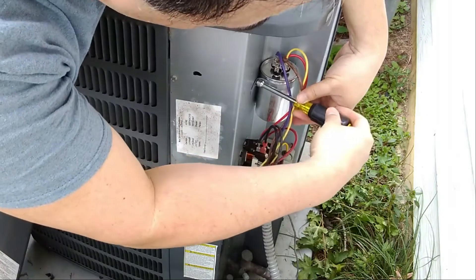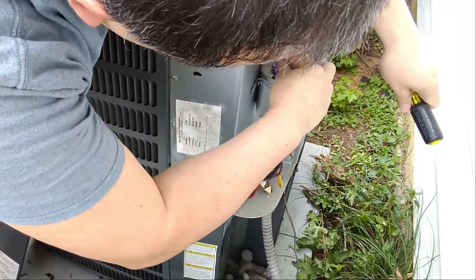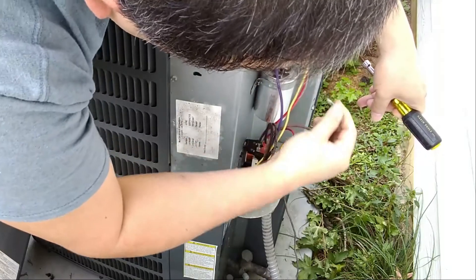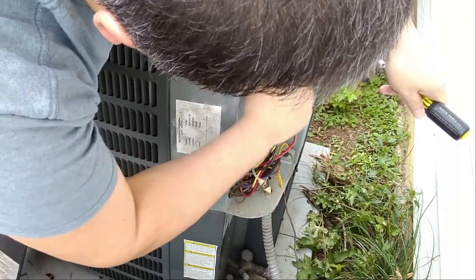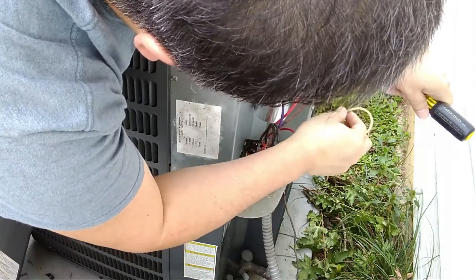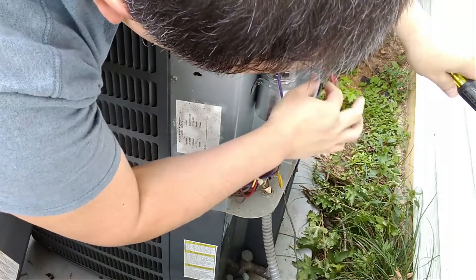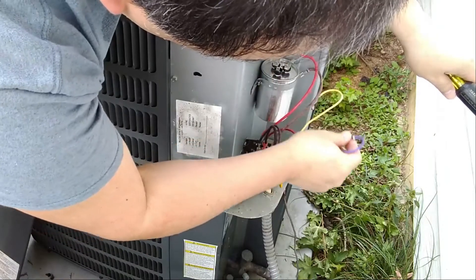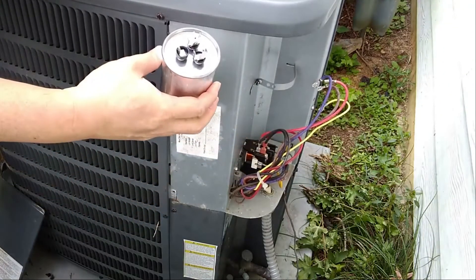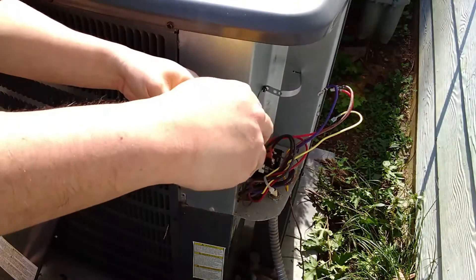I loosen the screw to the capacitor holder so that I can lift the capacitor out. I decided to remove the connections with my fingers rather than lifting it out first, since I wasn't sure I had enough cable length. If the connections were too tight, I had my pliers on standby. After the connections are removed and the holder is loosened, the capacitor pops right out. Next, I am going to get a new capacitor.